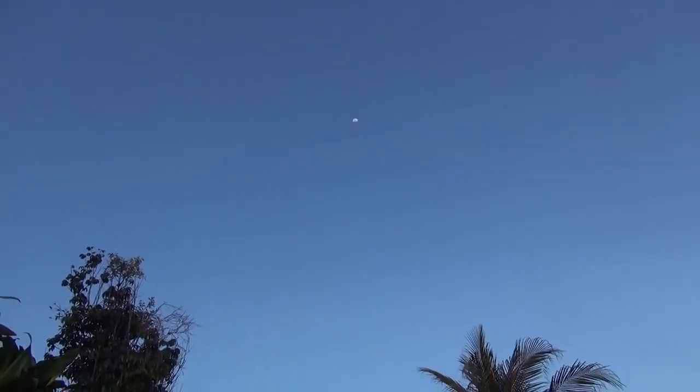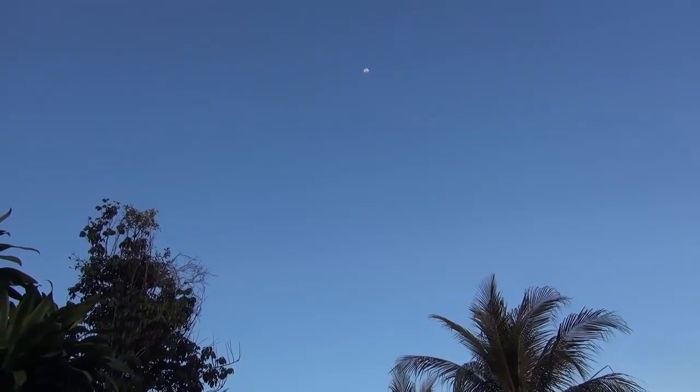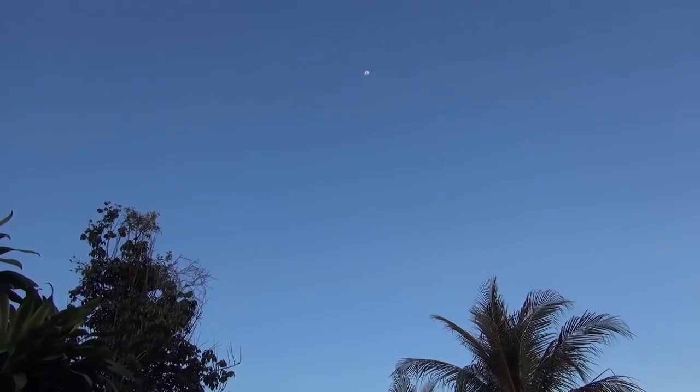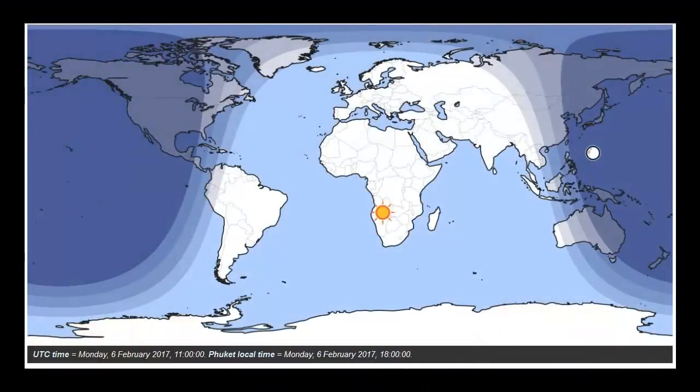I'm sure it's a mystery to every other person who actually stops and thinks about what we're told is the official version of how things work up there. Here's a screenshot from timeanddate.com showing my location with a red cross, looking at the moon coming towards me from the east and watching the sun go away towards the west. This is a fairly accurate representation of what I was seeing, except the moon appeared to be closer and higher in the sky.